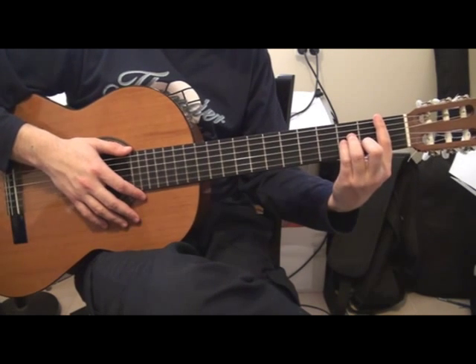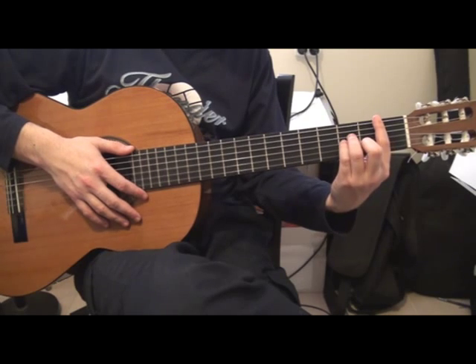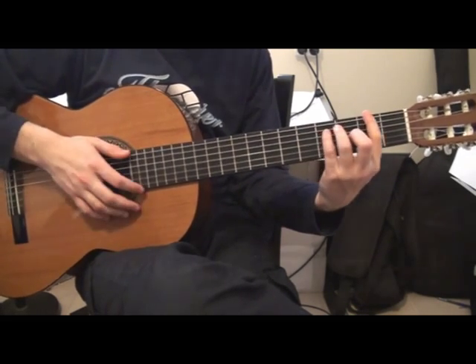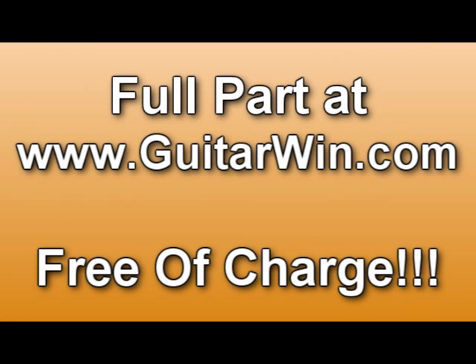Ok, that varies. Gb. You can find the full version of this tutorial over guitarwing.com.